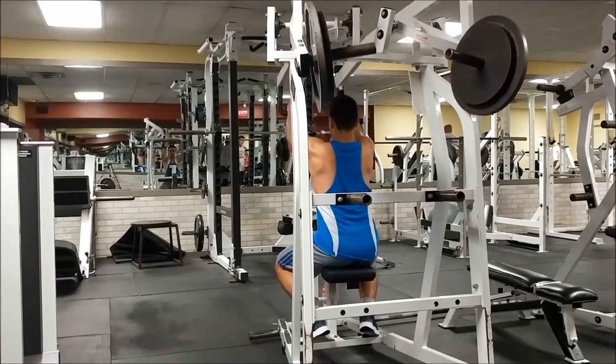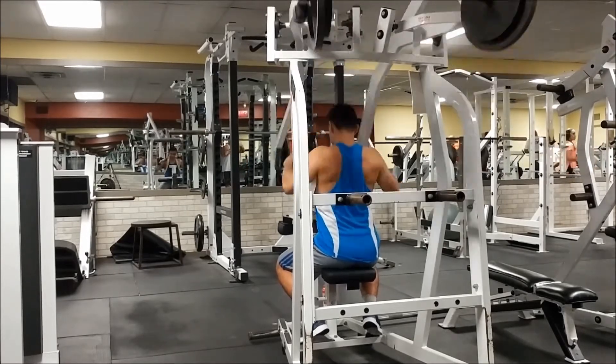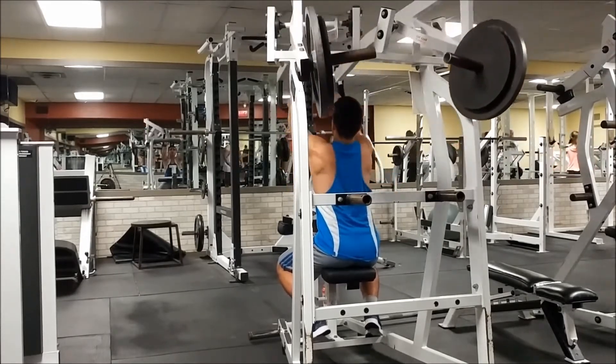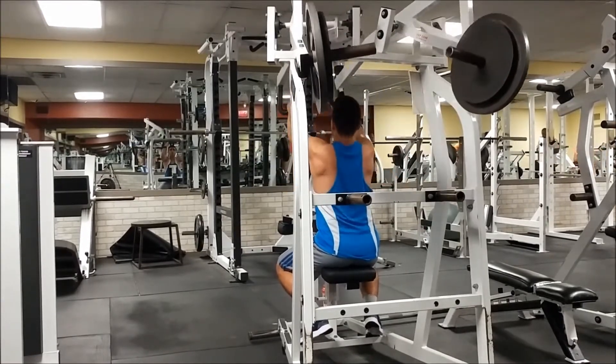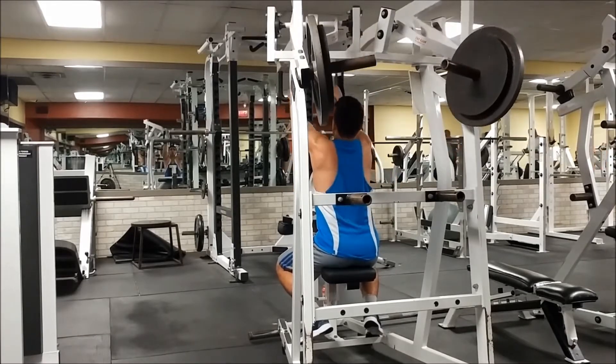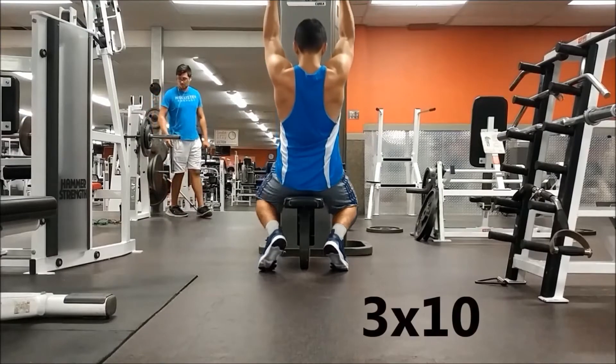The next exercise is the hammer strength machine. With this machine you really want to go all the way up, get a nice good stretch in the lats, and when you go down, as you can see, I'm squeezing for a good second in the back. That can really help you grow that middle back.